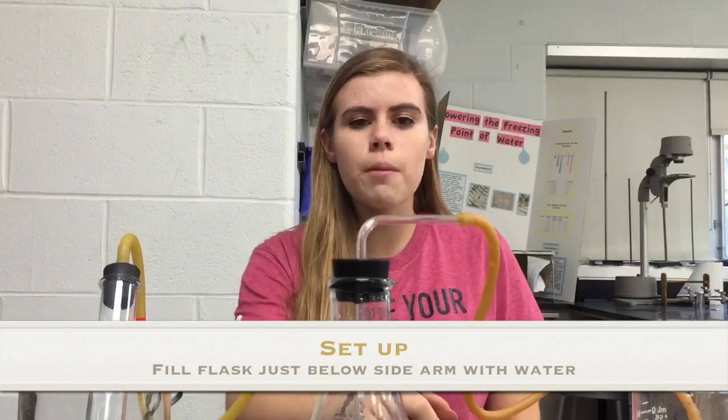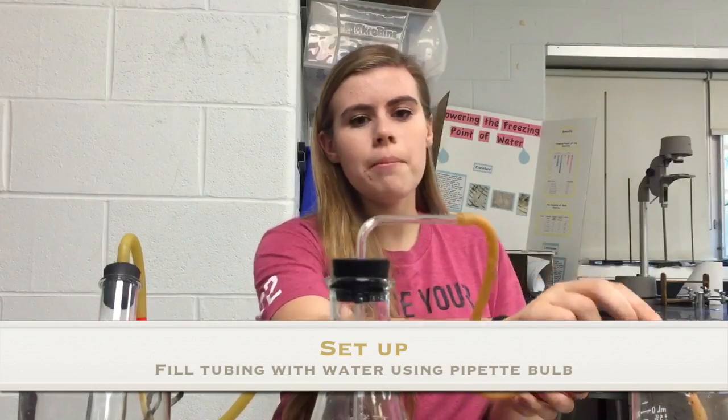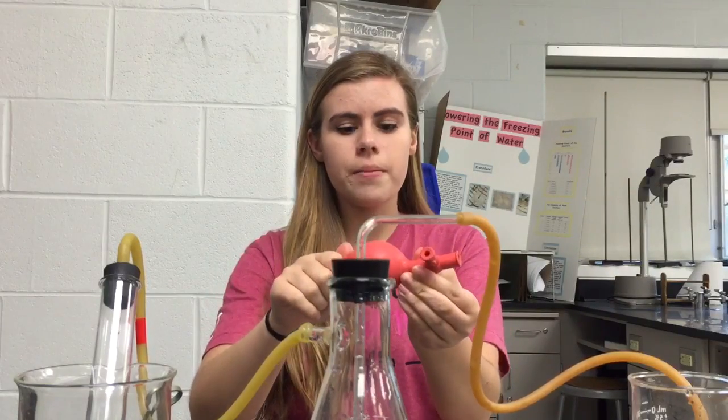To fill the tubing up with water, attach the pipette bulb onto the end. To use a pipette bulb, press down and squeeze. To release, press down and pull out. A helpful tip is to put the pinch clamp onto the tubing before attaching the tubing to the sidearm flask.